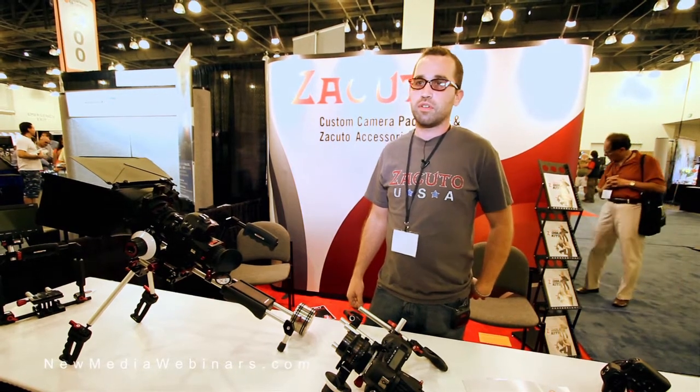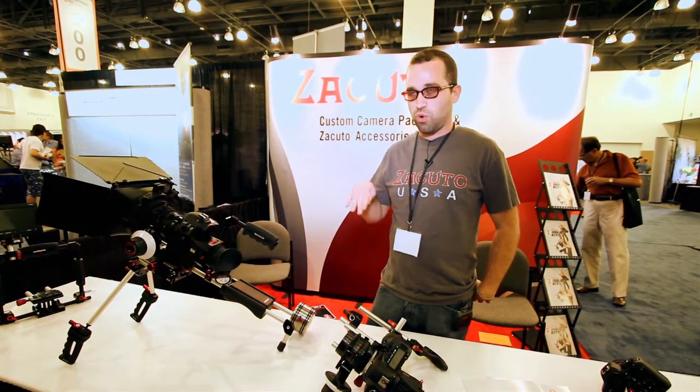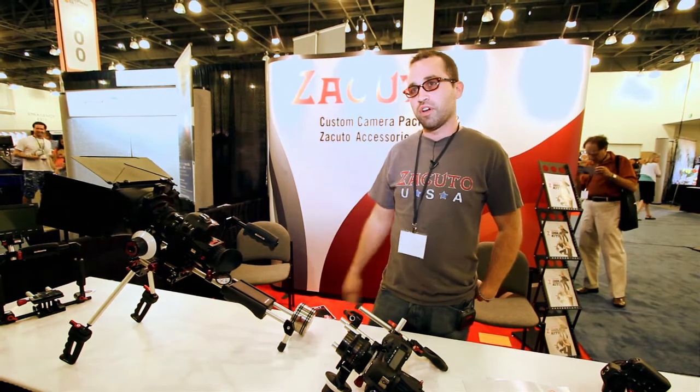Okay, fantastic. So Zacuto.com you said? Yeah, Zacuto.com or store.Zacuto.com for the store. Fantastic, Patrick — good to meet you. Good to meet you too.